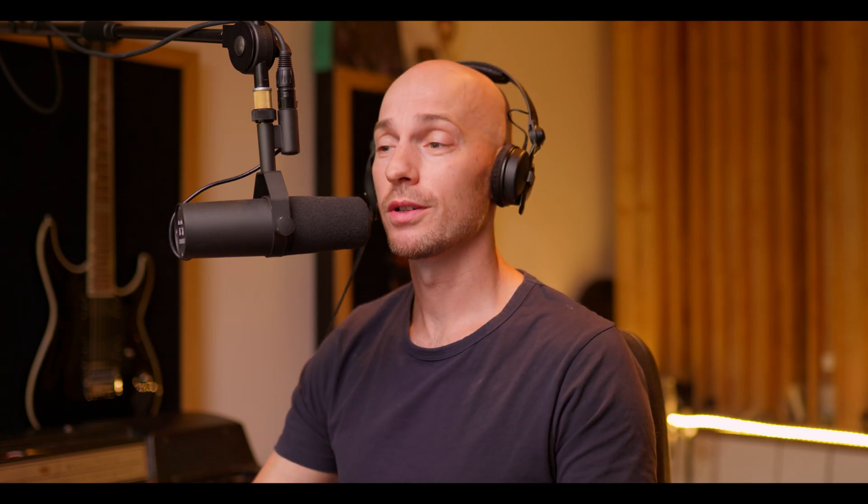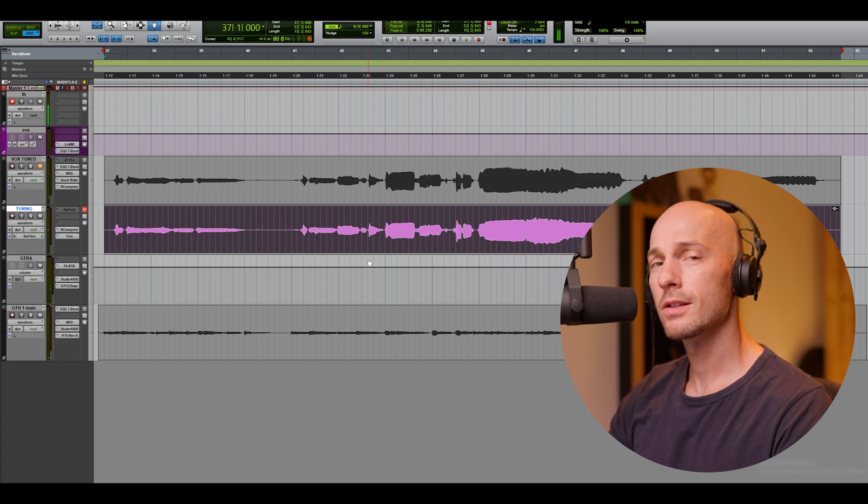Let's start off by listening to the raw vocals completely untuned. It doesn't sound too bad, but there are definitely a few notes that need fixing.